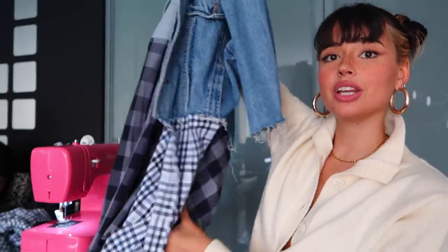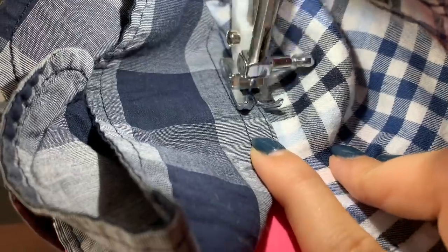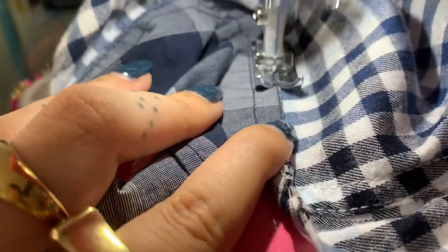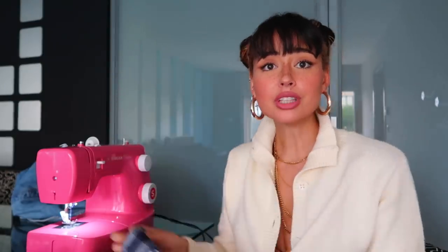I just finished sewing all that and so far so good — it looks very good. Now for the sleeves, the first thing is to stitch the sleeve piece together with the wrist section. The sleeves are attached and I really like how they turned out — having a different check pattern at the wrist looks really cool. The only thing missing now is to connect both sleeves to the denim jacket, which I'll do the same way I connected everything else. This DIY is honestly so easy.